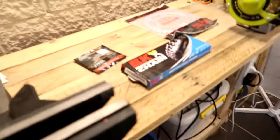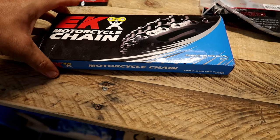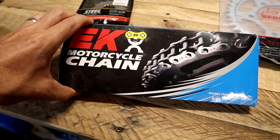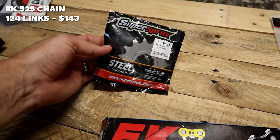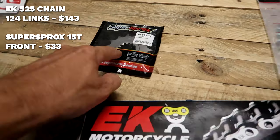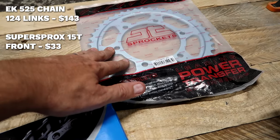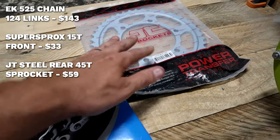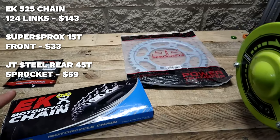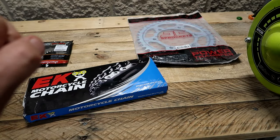Now let's have a look at what we've got here. This is the EK chain. Super sprockets, 15 tooth front sprocket - I've gone with stock size for that one. For the rear, the JT sprocket, I've gone with a 45 instead of a 46. I was originally going to get a 16 tooth for the front, just to give it longer legs on the road.